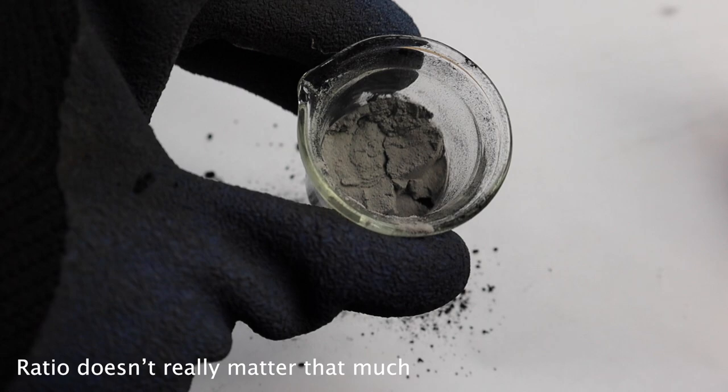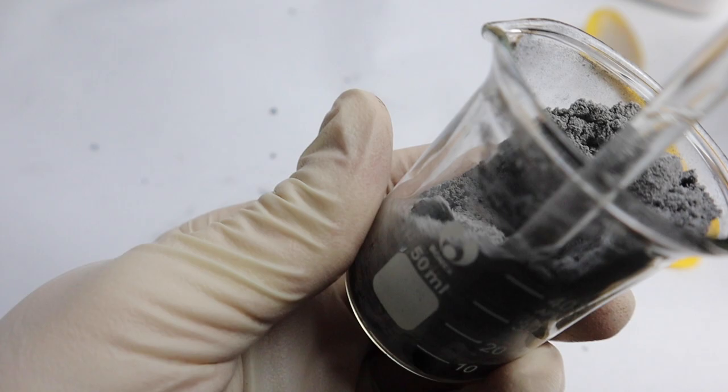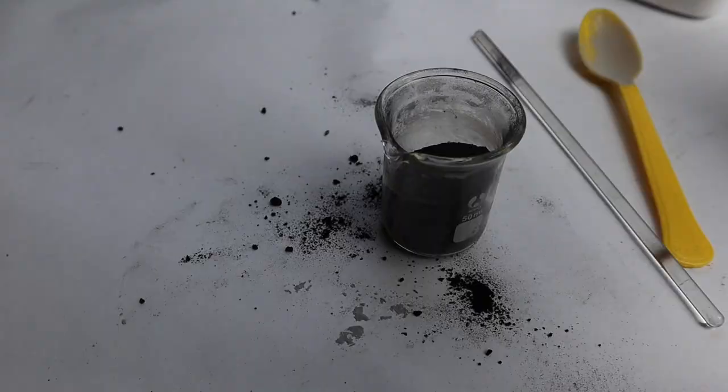This time I'm going to add one more ingredient: some barium nitrate. This will work as an oxidizer. I have all three powders in the beaker and now I'm just going to mix them together. I've mixed them all and it's a nice dark gray color.